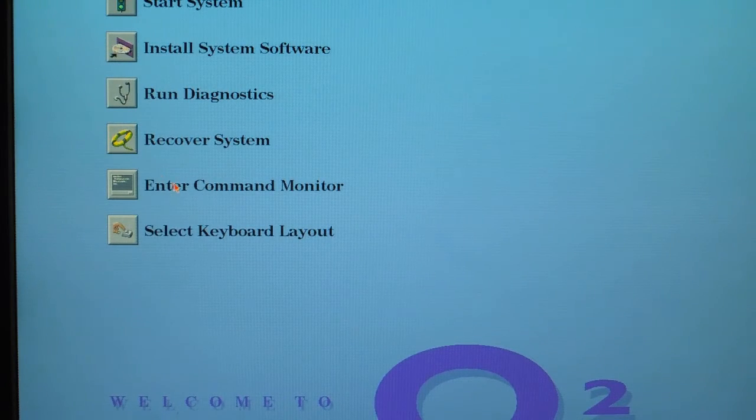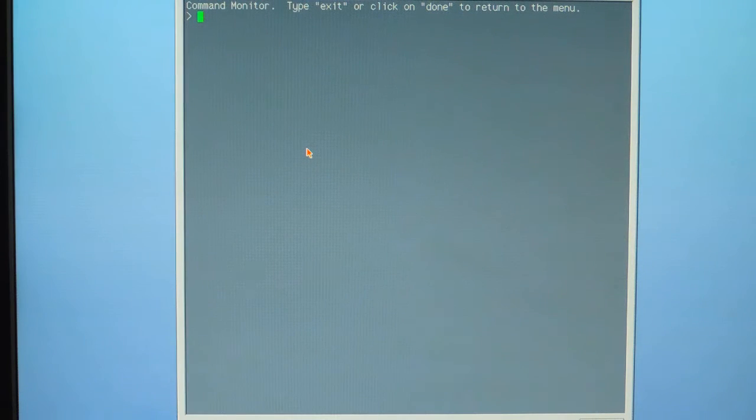From the PROM monitor, go ahead and enter the command monitor icon. Here we're going to type: boot -f dk(0,4,8) — where 0 is for the SCSI controller, 4 is for the CD-ROM, and 8 is for the location on the CD-ROM.